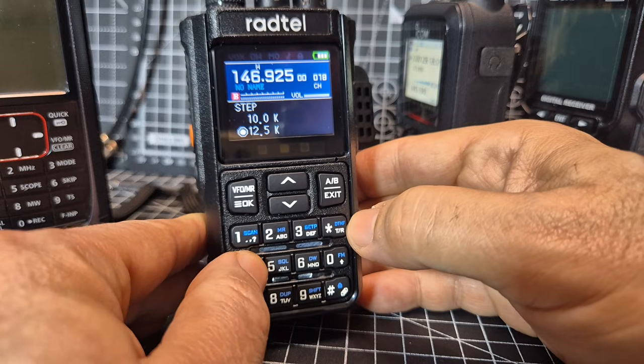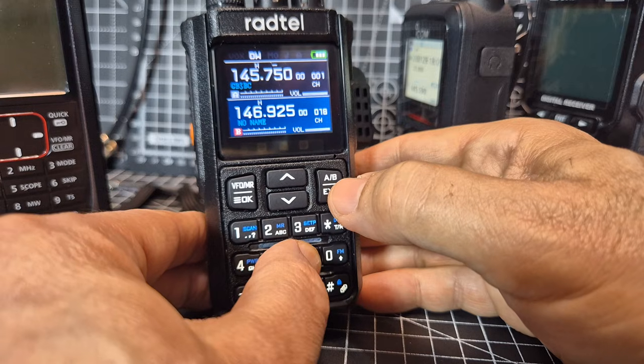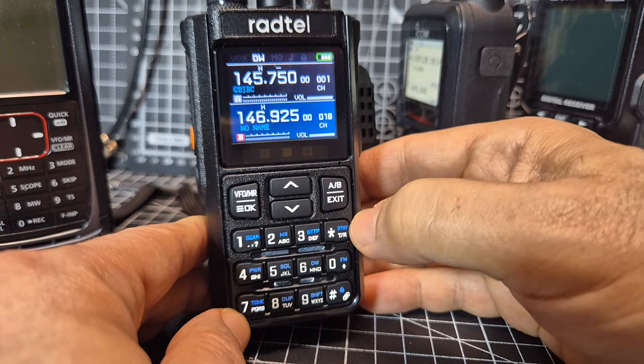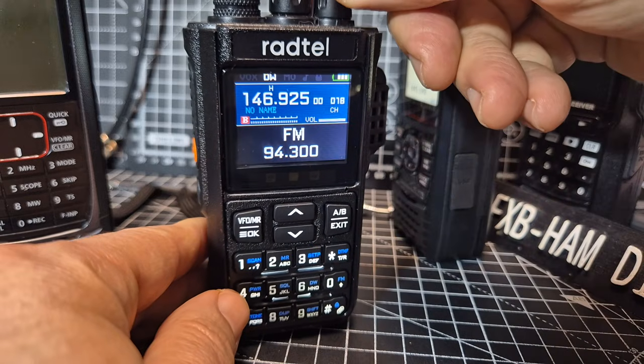DTMF. Power. Squelch. Dual watch. Exit first. Dual standby. So it's like, you don't have to listen to both at the same time, although it will show them. Hold down the FM. Broadcast radio.